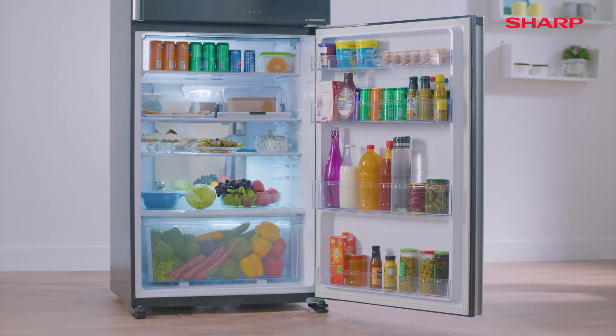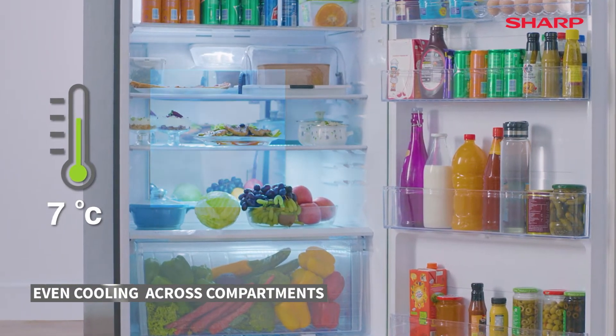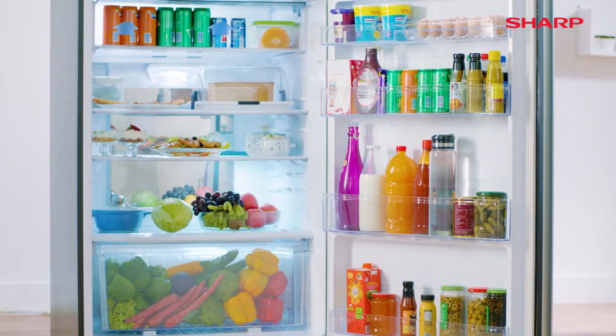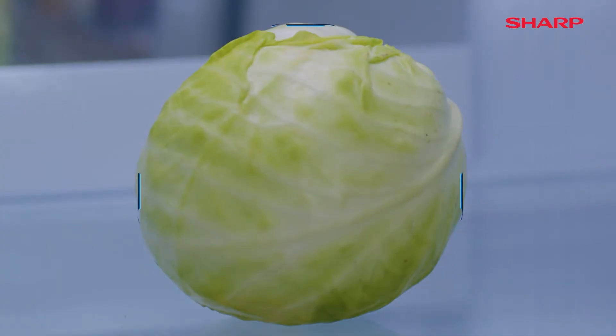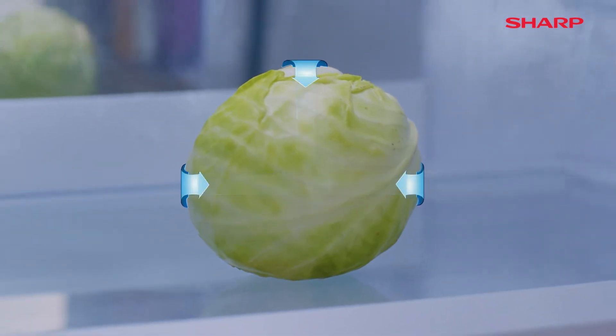Let's understand the science behind it. The aluminum panel inside is cooled to approximately 0 degrees centigrade, which cools the air faster for even cooling across compartments. The hybrid cooling plate prevents cold air from striking the food directly.